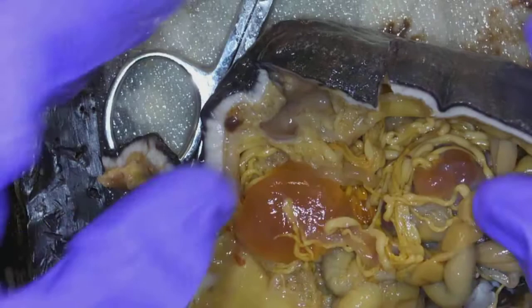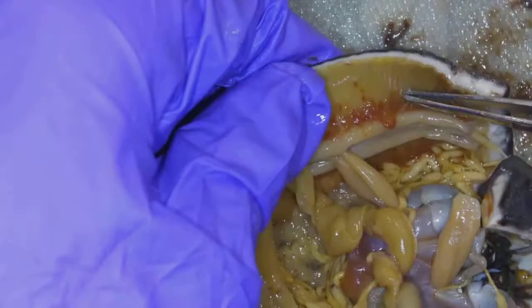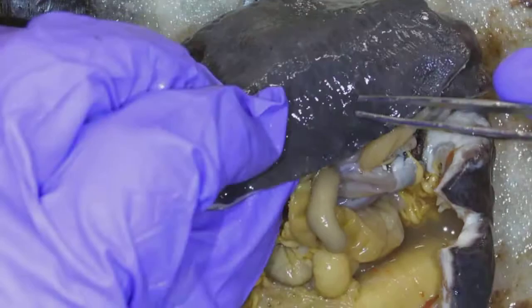Tube feet are hard to see, but these red structures right along here are the inside of the tube feet. The tube feet poke out to the outside. On a dissection video like this you can't easily see where they come out; if I put this under a dissecting microscope and zoomed in, I'd be able to see the holes.